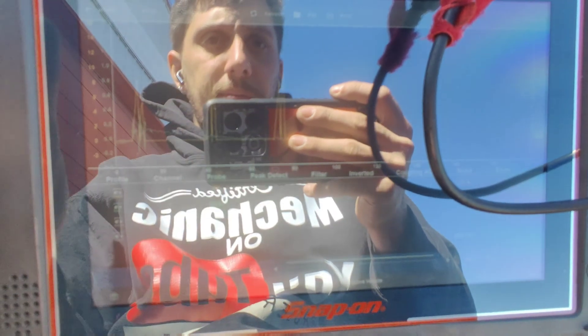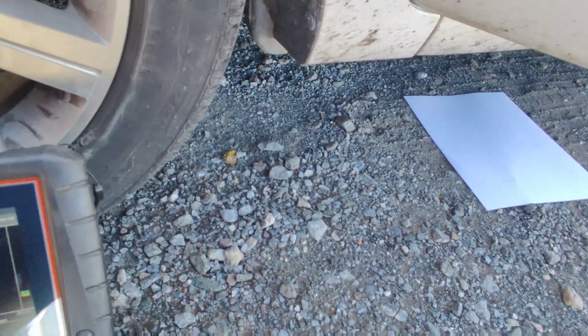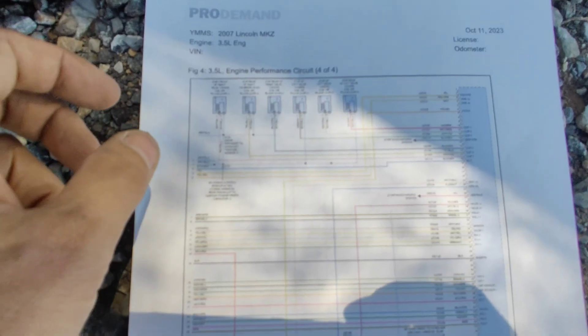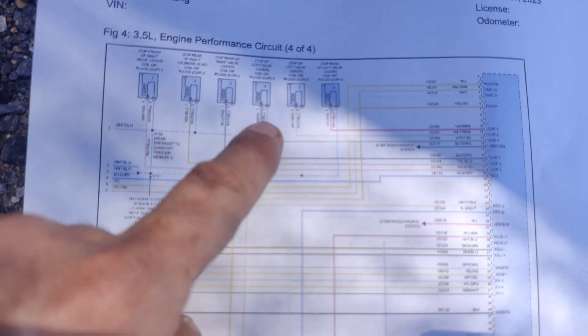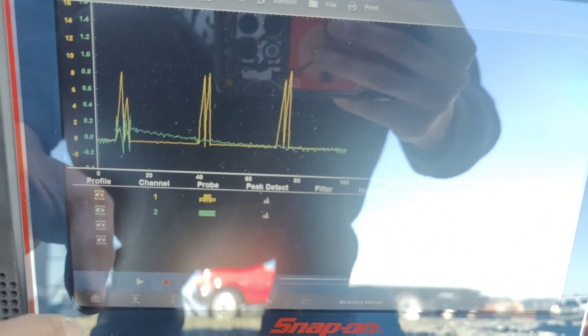There, you can kind of see it — I'll stop it and move it. Oh, there's my diagram — diagram's underneath the car. Here's our blue wire. It comes over and feeds all of these, and then it splices down here. So if we look at our lab scope — oh, now you guys can see it.